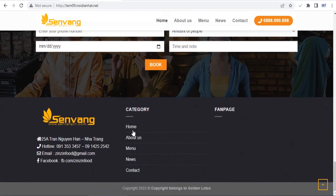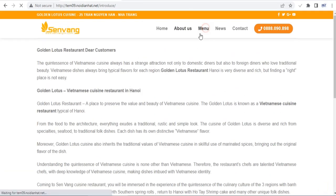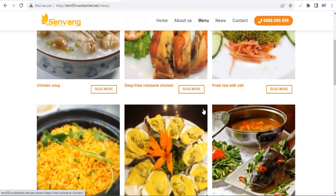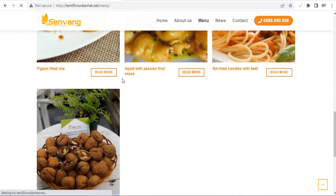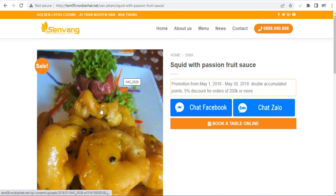The Flatsom theme now ships with its own UX page builder, which is much easier to use than Visual Composer. Using this builder, you can add rows, columns, sections and various blocks to your posts and pages, as well as your product, store, and checkout pages. On top of that, you can even import pre-made demos by using Flatsom Studio.